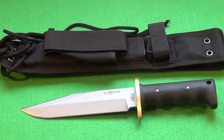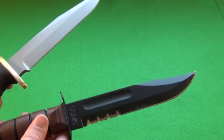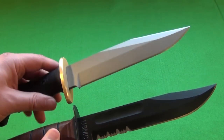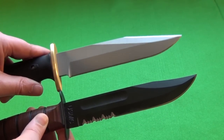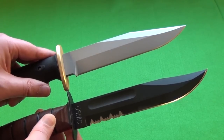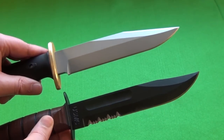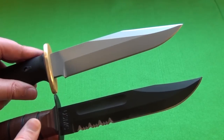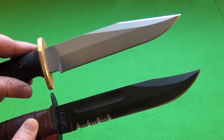So it is a very substantial fixed blade — very rugged, very durable. Let me give you a size comparison with your classic USMC Ka-bar. As you can see, it's kind of a similar design. Both are saber grind clip points. The Ka-bar is slightly longer, but these are both military combat utility blades.